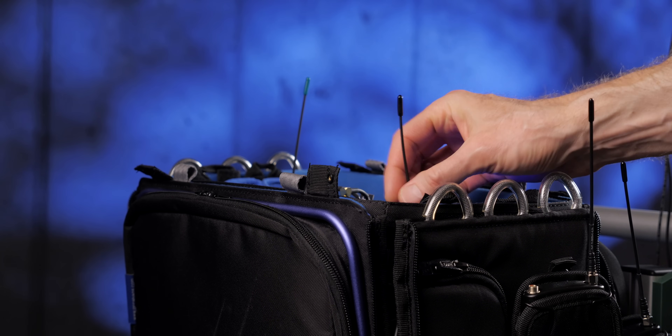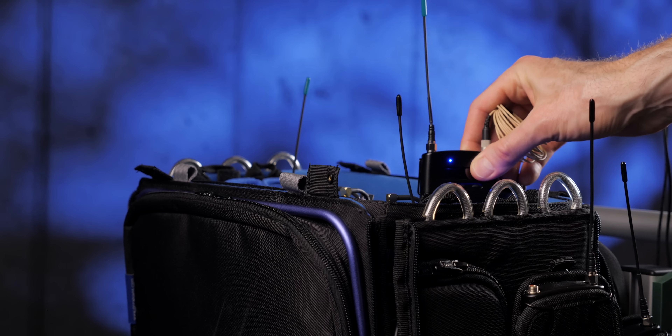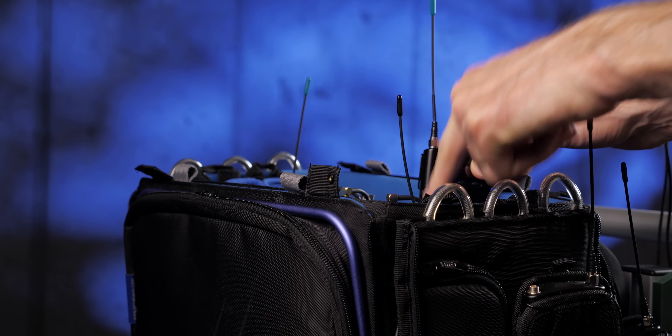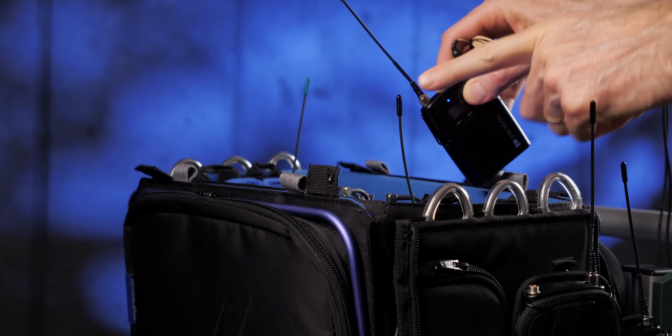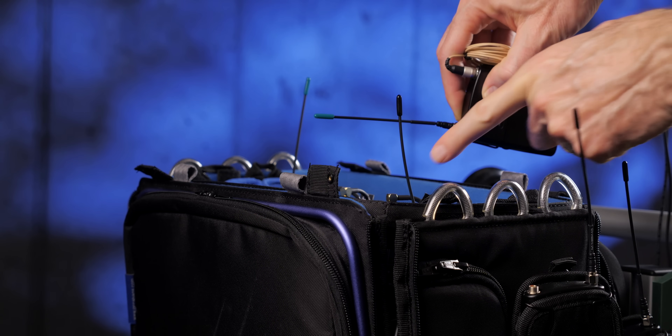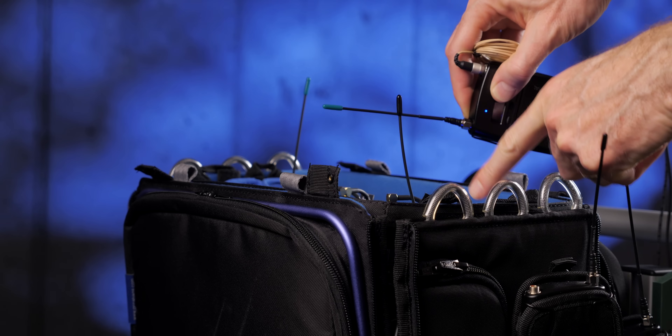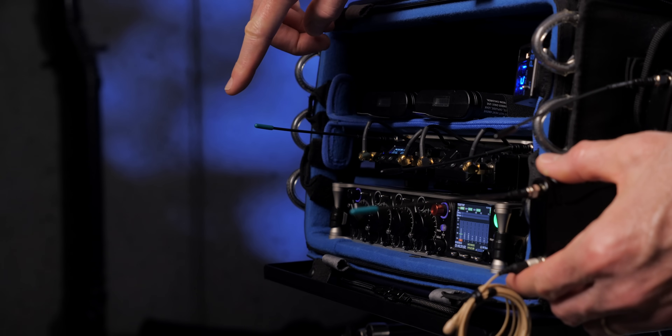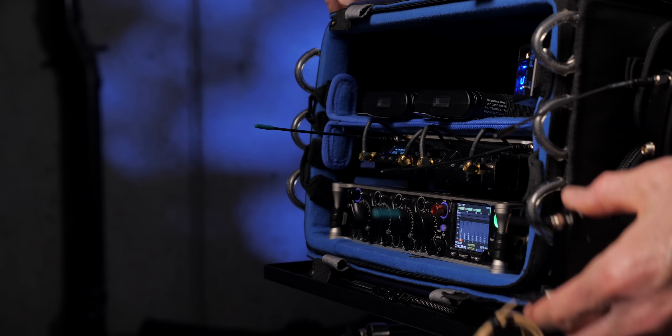If you're using a UHF wireless system, it's important to keep the transmitter and receiver's antenna oriented the same way. So if your transmitter antenna is oriented vertically, you'll also want your receiver's antenna to be oriented vertically. And likewise, if the transmitter's antenna is oriented horizontally, you'll want the receiver's antenna to be oriented horizontally as well.